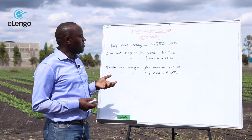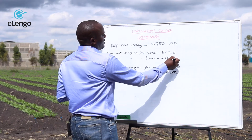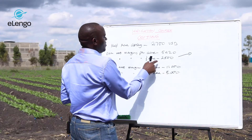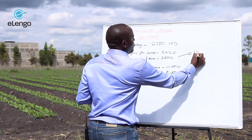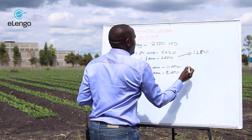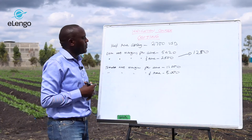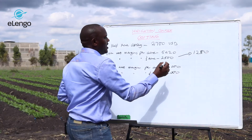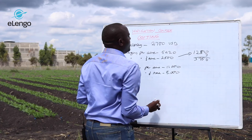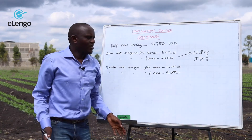Suppose we divide this into three, such that in the first year, once you get your net margin, you use $1,250 to cover the cost of the drip irrigation. You only need less than three harvests to be able to cover the full cost and even more.